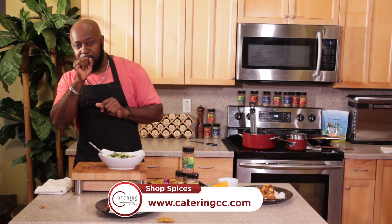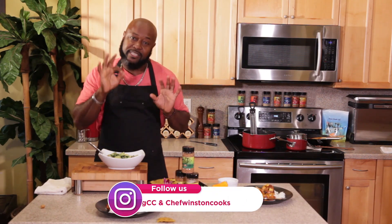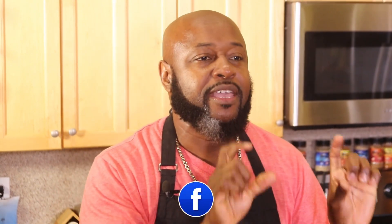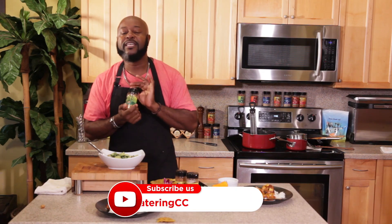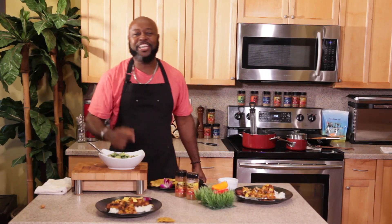Guys, try this here. Tune in to our next episode of Chef Winston with the Floridian Cuisine. Join us on Facebook, Instagram, or YouTube — Catering CC. Don't forget to check out our spices on our website, CateringCC.com. Until next time, cheers!